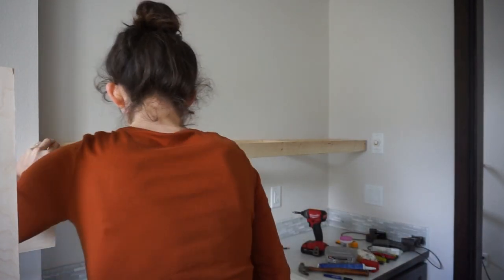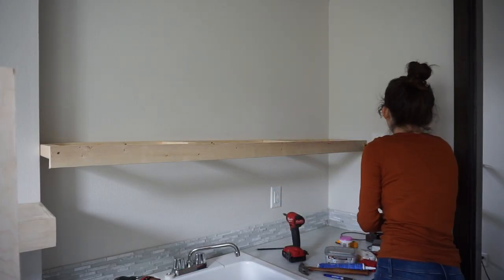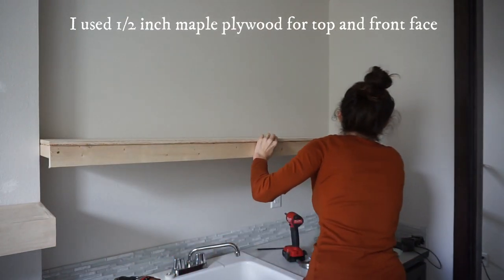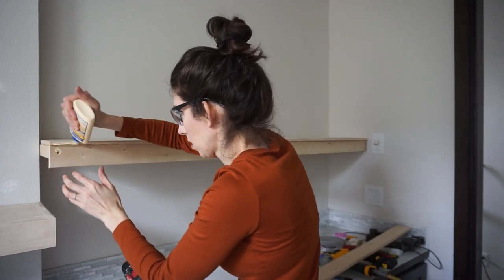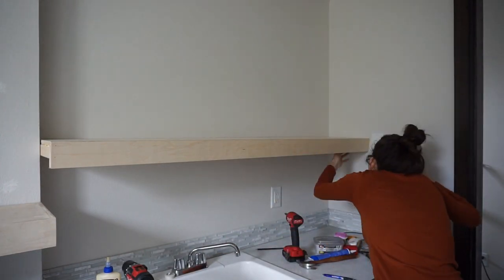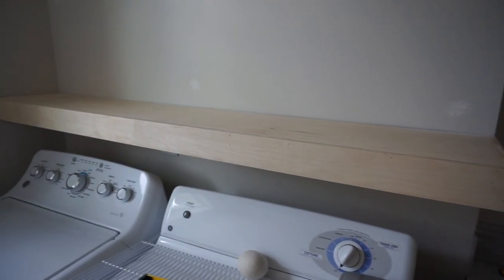You do want to add some glue for extra support. I used Titebond 2 Premium Wood Glue, and then my brad nail gun with one-inch nails for the first part, nailing into the two-by-twos. Then I put my top shelf piece in — this shelf is eleven and a half inches, and the other was ten inches. I nailed all the way in, then added a bead of glue on the front face and put my finish edge piece on so it looks like a floating shelf. I didn't add a bottom piece since you can't really see underneath. I finished it off by nailing it all together, and that's how they turned out.